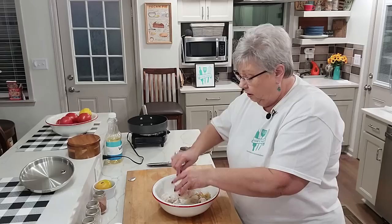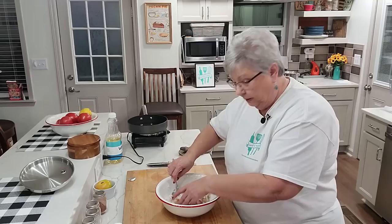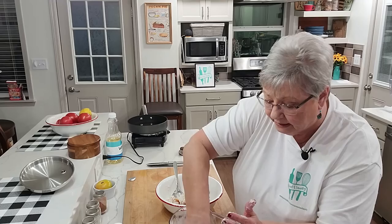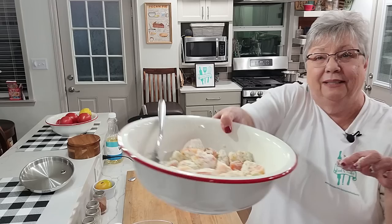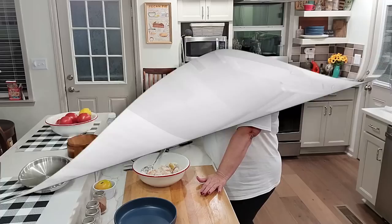We compromise when we cook! The cornmeal is really sticking to the tomatoes, so I'm going to toss a little bit more cornmeal on top. See, you can always fix things. There — that is better, much better. Look at what it looks like now.